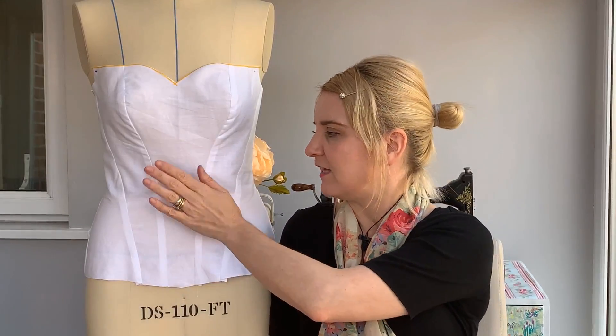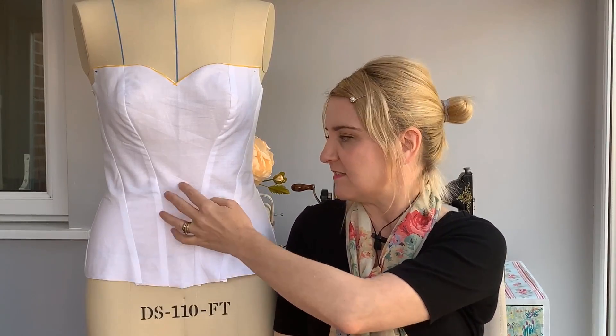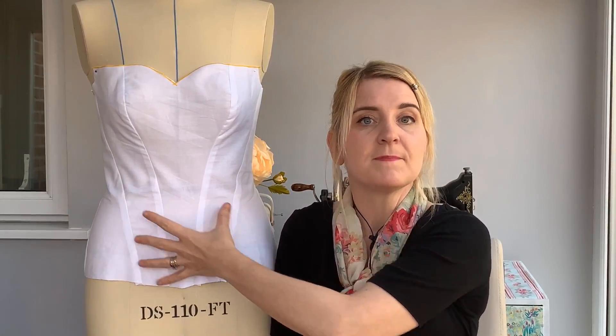On the positive side, I'm really happy with the fit on the front. And this has got no boning in or anything like that yet — this is purely just the panels stitched together.